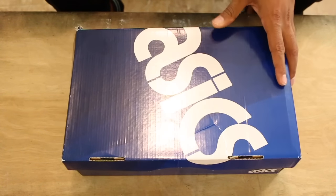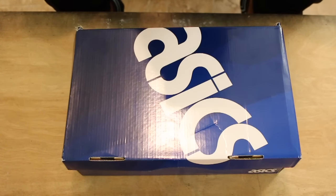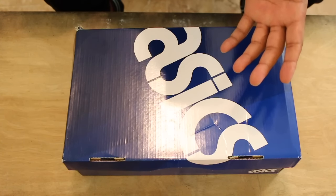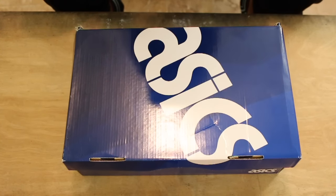Alright, what's up guys? Camp Bad here coming at you with another review. You can see there's an A6 box in front of me, so you know right off the bat that I'm a little late with my review. But whatever, it is what it is.